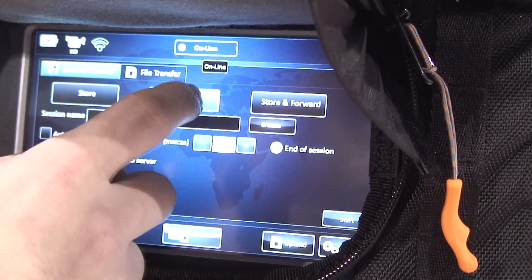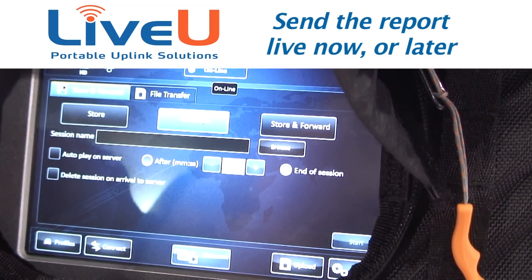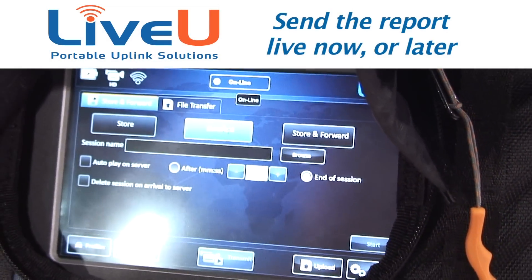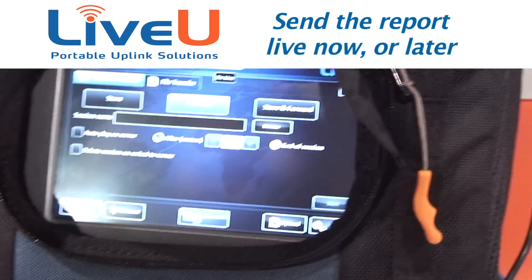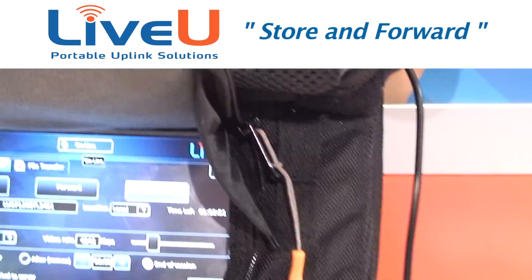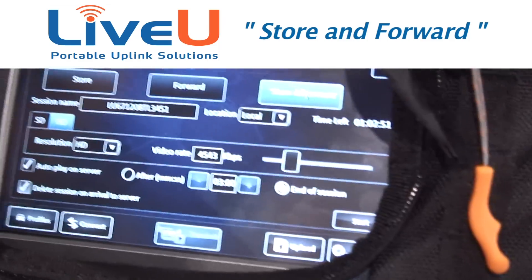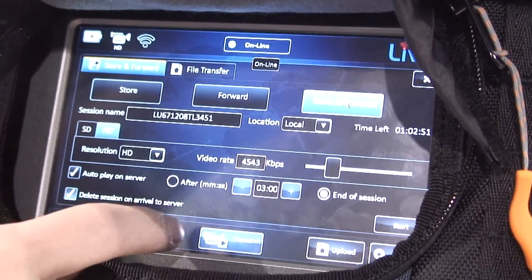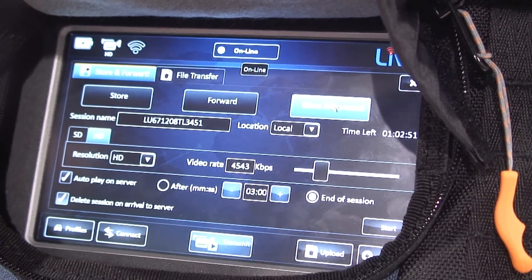Once stored, you can forward the feed — browse for it, hit start, and it sends to the server where it can automatically play out via SDI or you retrieve it manually for editing. We also have store and forward, which stores while forwarding. You dictate the video rate, change the name, and tell it to start playing out of SDI if you want.